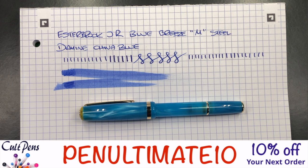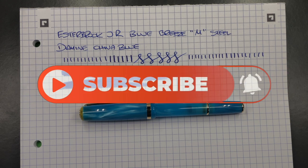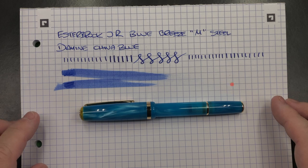It's not just for this pen. I'll leave a link in the description to this pen on Colt Pens and also the promo code. Please feel free to use that. I'd like to thank Colt Pens once again, not only for sending me this pen for review, but also for the promo code so that you can all get 10% off your next order, whether you're a new or existing customer. So that's my review of the Estabrook JR Blue Breeze. Thanks for watching — please like, comment, subscribe, and I'll see you on the next pen video. Bye bye.